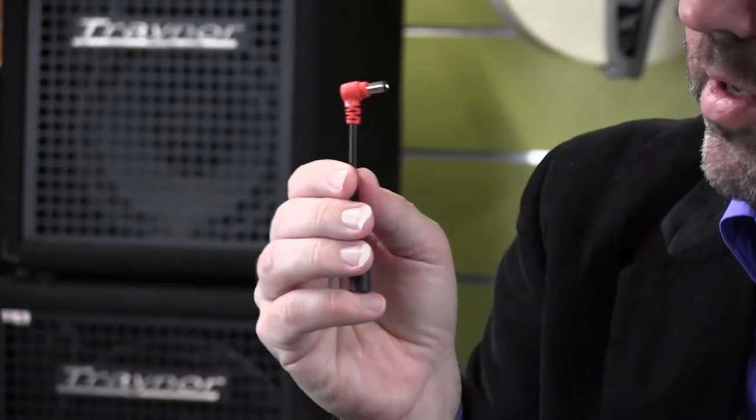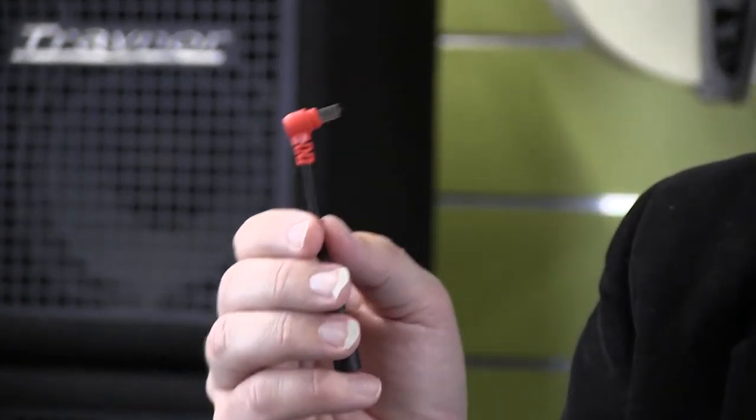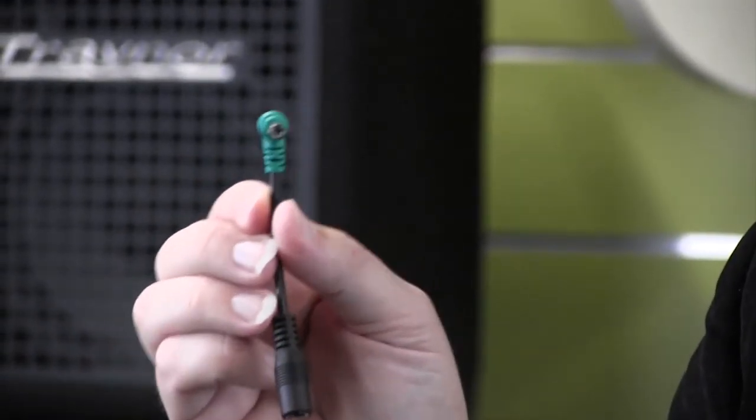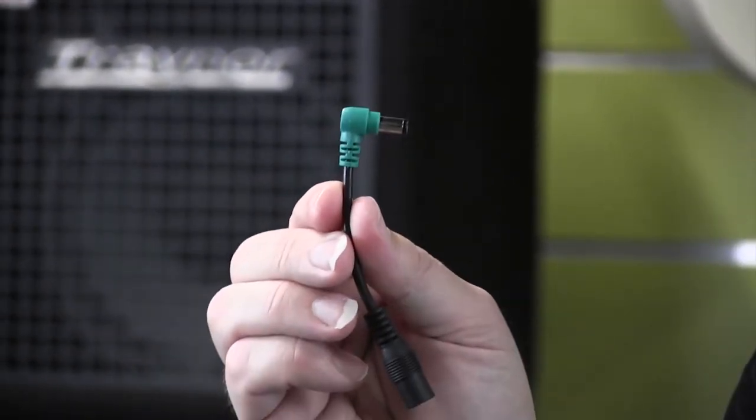We also have handy converters that you will need to power a variety of pedals. This is the CYR, which enables you to change the polarity from center pin negative to center pin positive. This is the CL6, which changes the barrel size and also changes the polarity. This allows you to power things like the DL4 or certain Line 6 pedals.